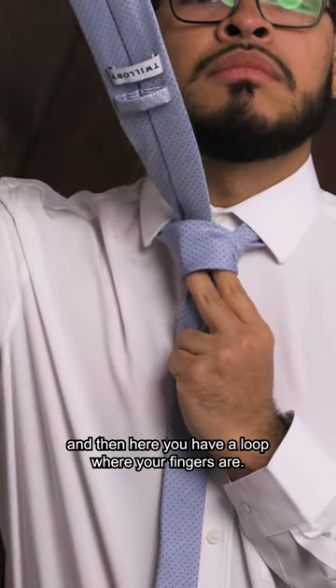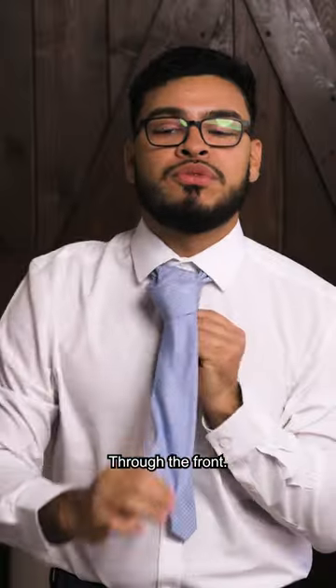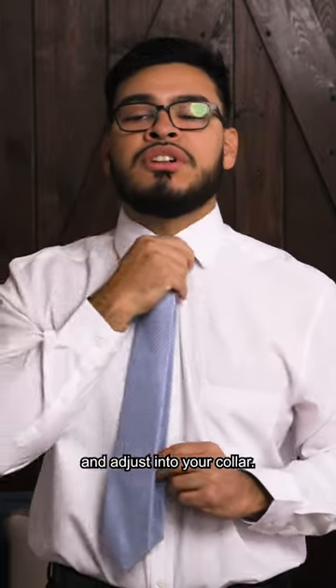Here you have a loop where your fingers are. You just slide the tie right down through that hoop through the front. Once you're in this position, you can just tighten the tie and adjust it into your collar.